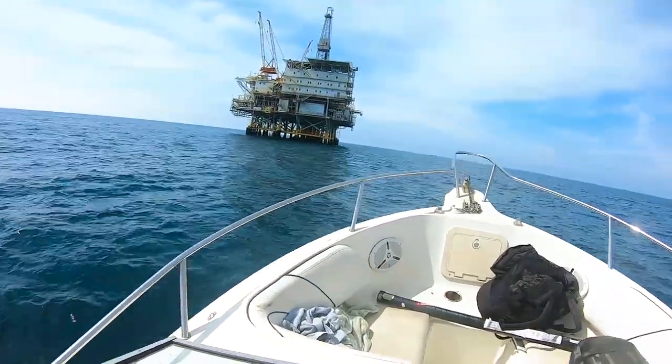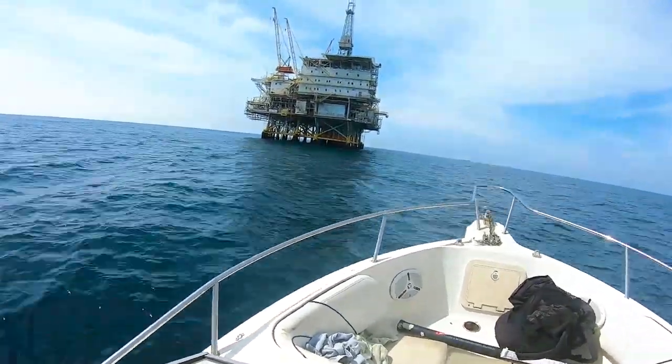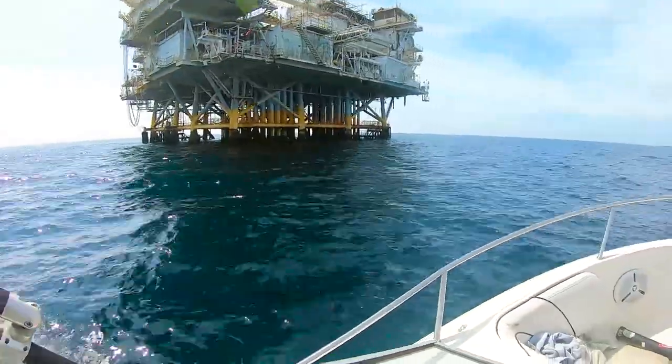Hey guys, welcome back to the channel. Today you're going to learn about what it's like to spearfish along the rigs here in Southern California.